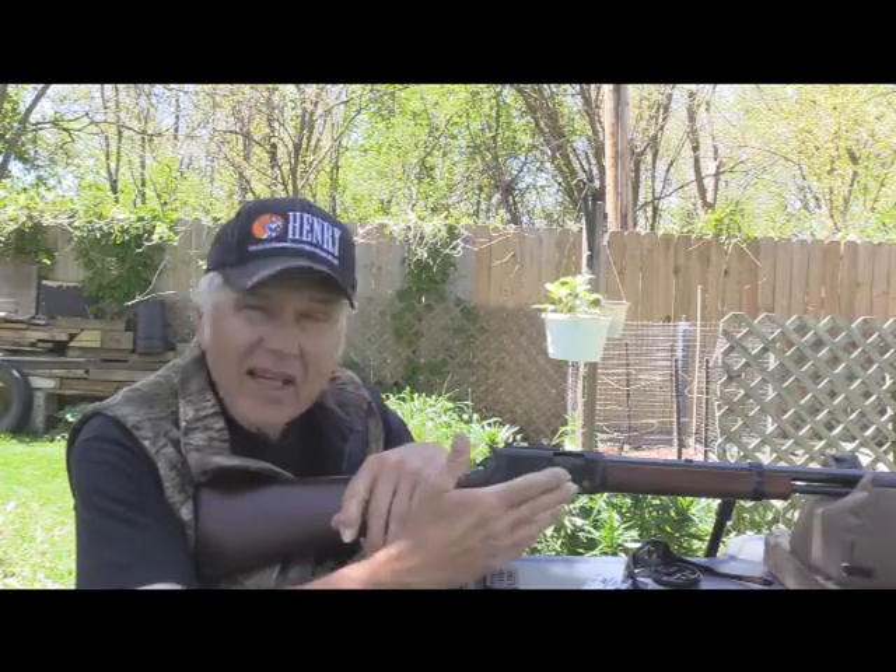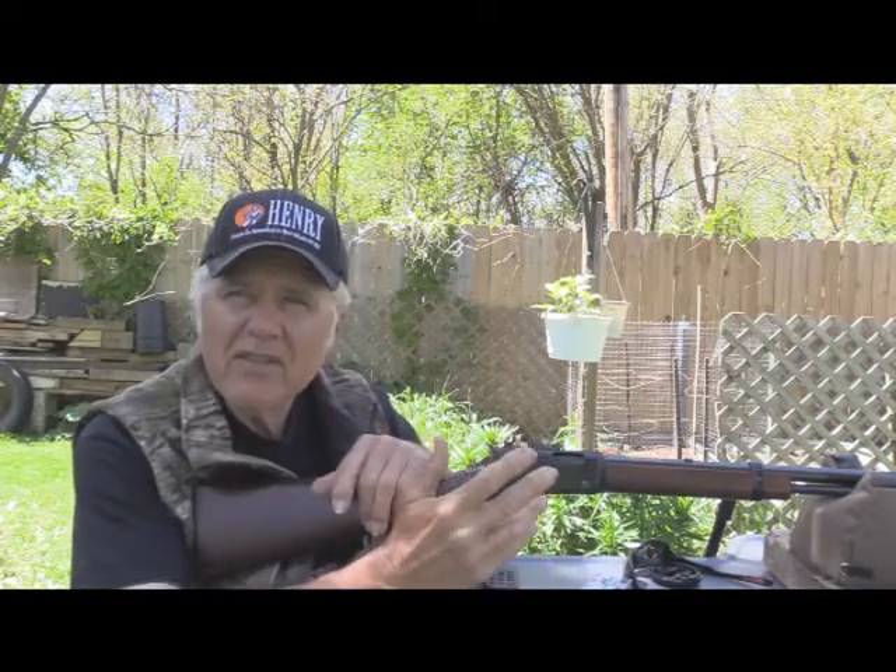He wanted a 22 firearm and he wanted a Henry. Of course the one that draws everybody's attention is the Golden Boy, and that's what he wanted. The Golden Boy is a very, very good gun — I like it, I have two of them.